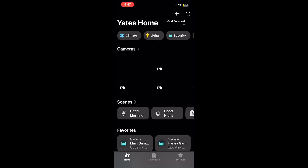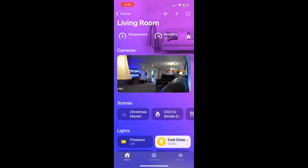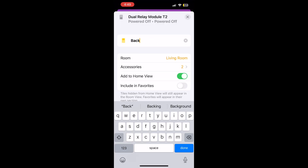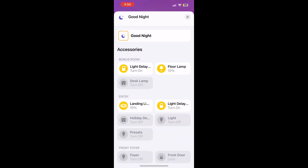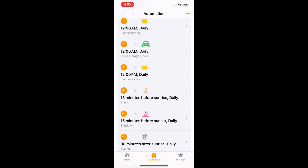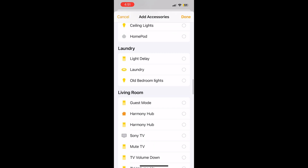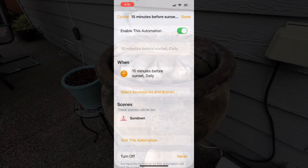Since we added this to Aqara already, it will automatically show up in the default room — in my case I renamed it to living room. Scroll to the bottom and locate the new device. Let's rename it in Apple Home to 'backyard outlet' and put it in the correct location, which is outside. Next, let's add it to the good night scene so it automatically shuts off, and add it to an automation that runs at sunset to set the sundown scene.